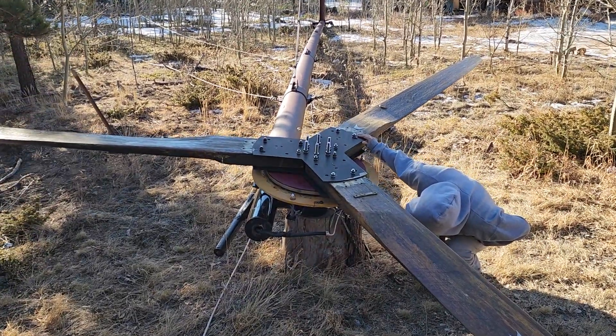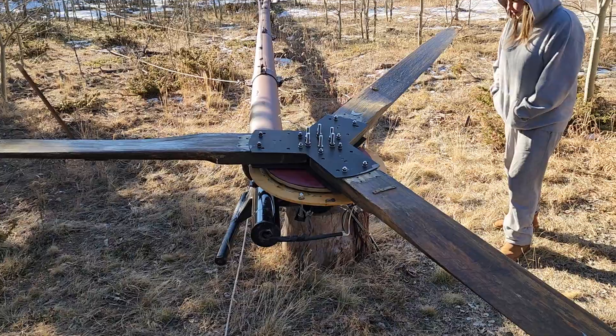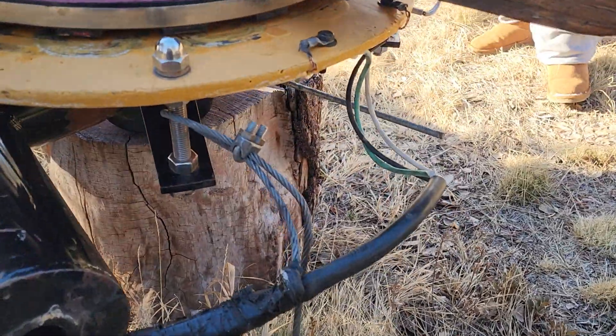A real quick little video about this old 20-foot turbine that we built about 17 years ago or so. This machine's been pretty reliable, but we did just lower it — there's a video about that.